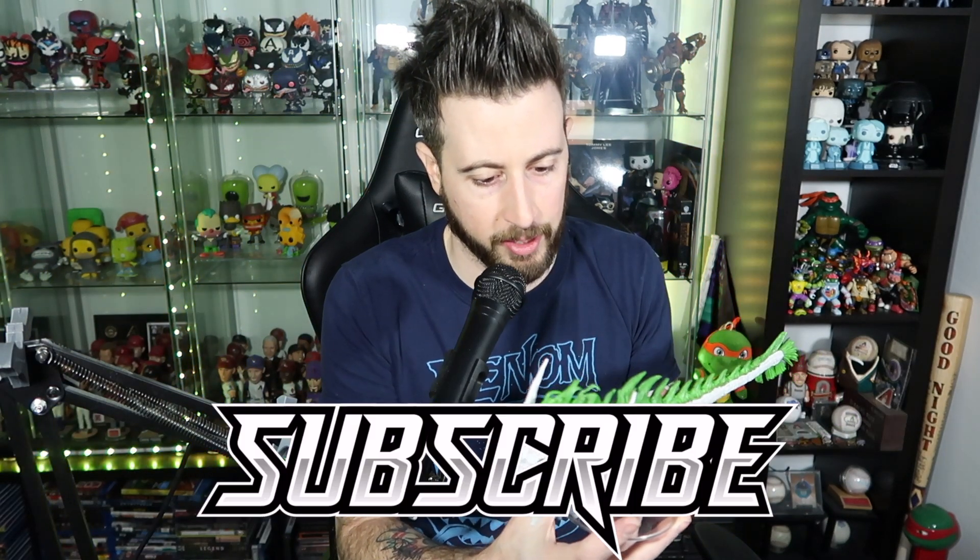Anyway guys, let me know — have you picked up this piece? Are you interested in picking it up? I haven't really seen it out in the wild, so if you're looking for it, good luck. I think it might be on McFarlane's website. Well, thank you so much for watching this video, hope you enjoyed it. I'll see you guys next time, and as always, take it easy. See ya.